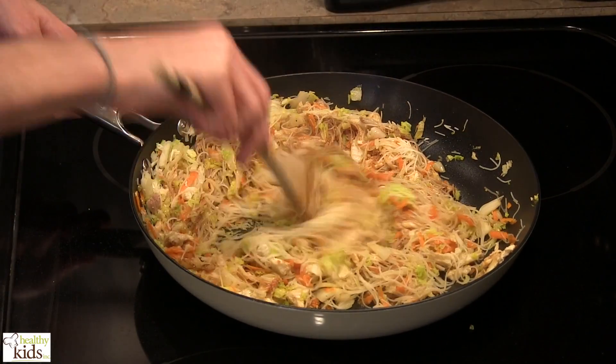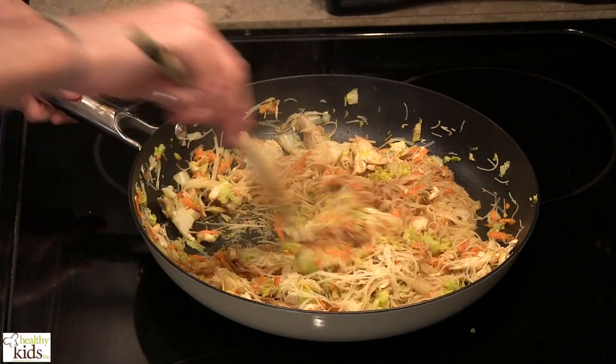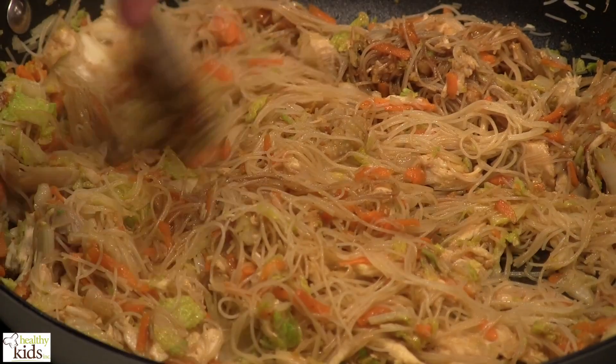Pull this off the heat. We're going to allow this mixture to cool now, because this is the filling for our spring roll. We're going to let that set and cool.